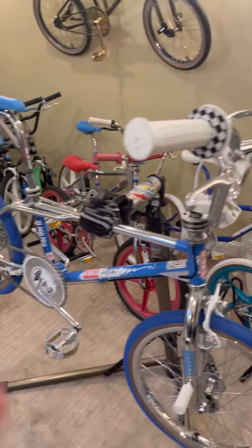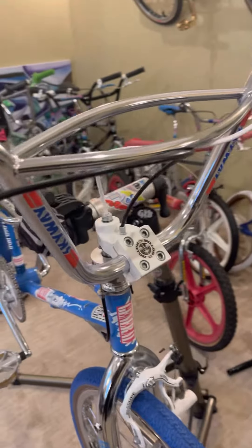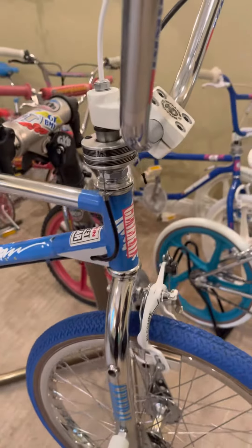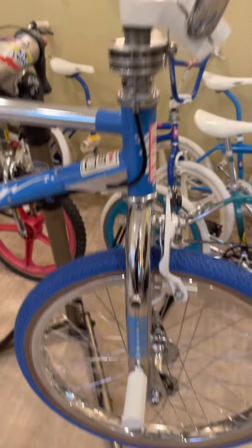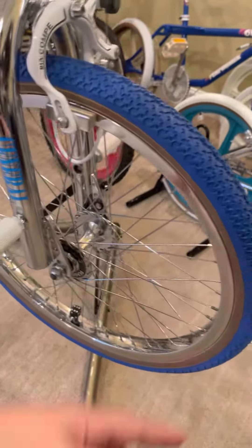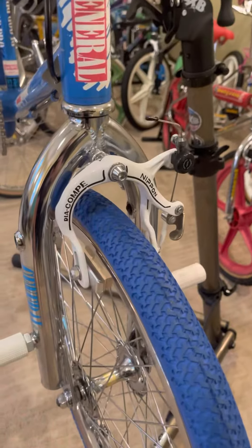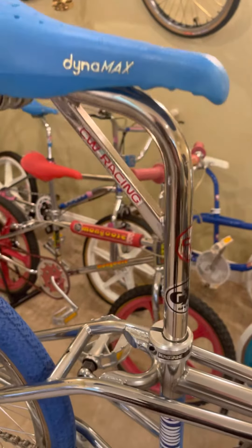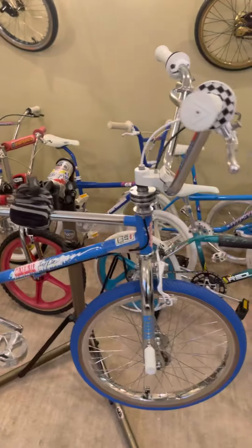I'll go over some of it: AME grips with the donuts, ACS locking levers, Skyway Easybars, ACS slant stem drop stem, ACS pro rotor with the bearings, spinner pegs, Peregrine Super Pros, Diacompe nippon front, Chihuahua, Dynamax seat, CW layback seat post — this post is probably worth more than the frame, to be honest.